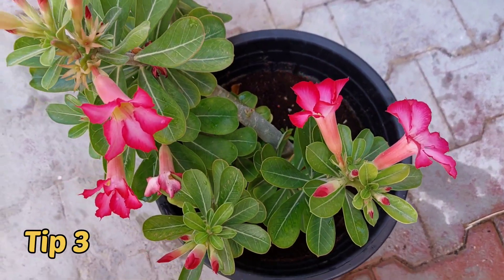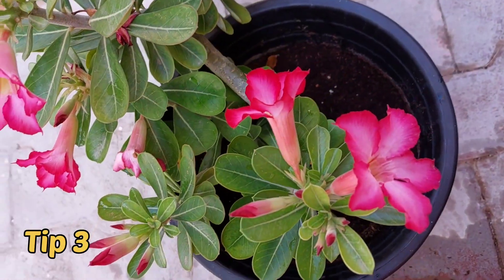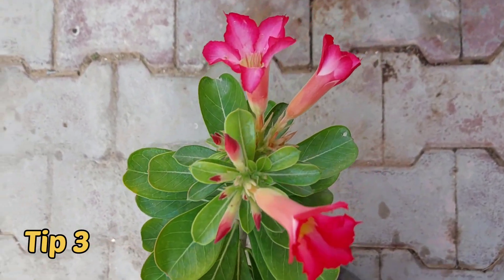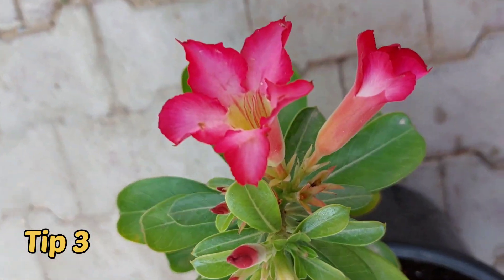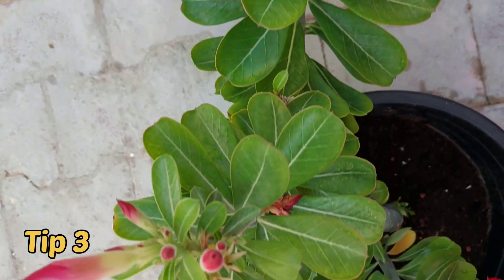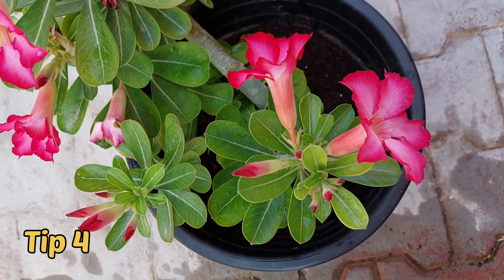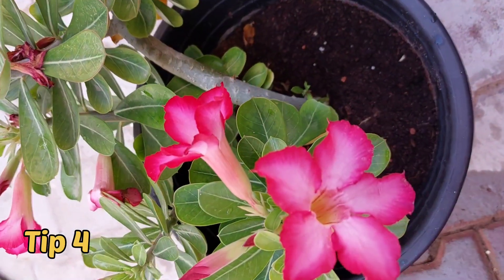Third tip: water wisely. While growing adenium, water occasionally — don't water daily. Over-watering leads to no flowering in desert rose plants, so keep that in mind.